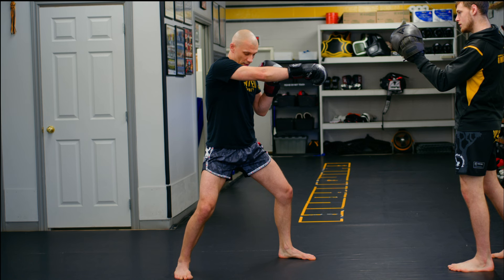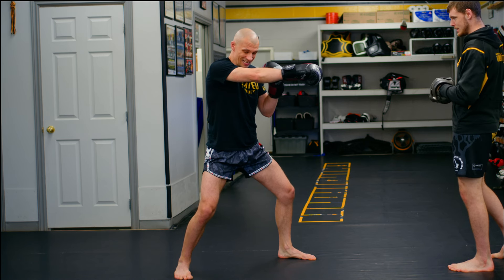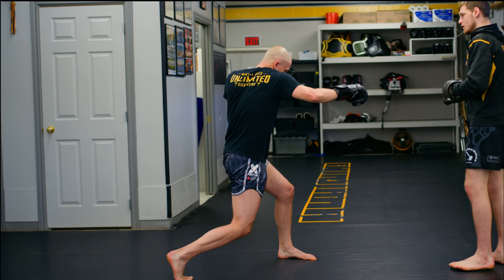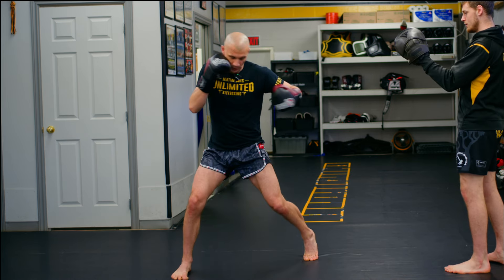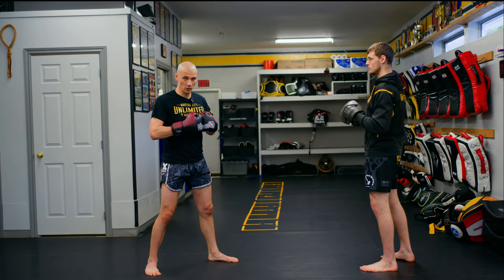You don't want to throw your cross like this. You want to turn your back heel out, your knee in, your shoulder through. And now that you're loaded this way, you've really set yourself up to throw a better hook.